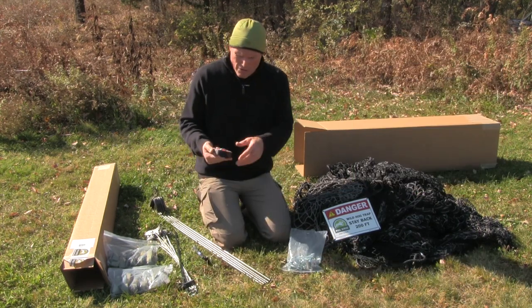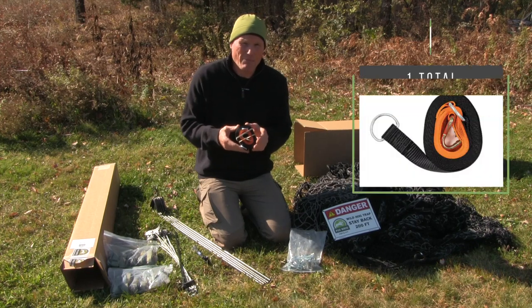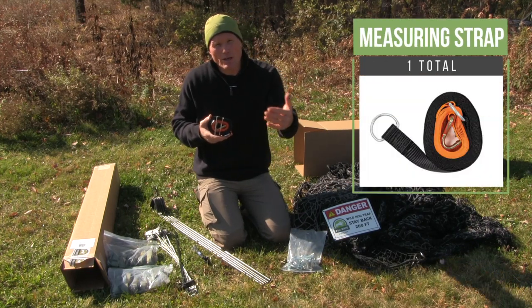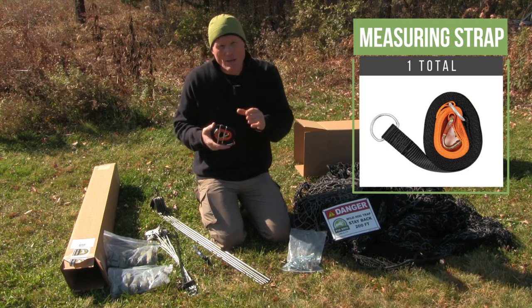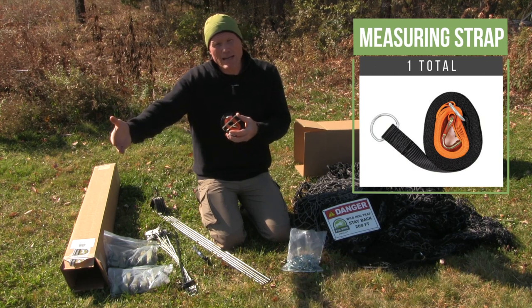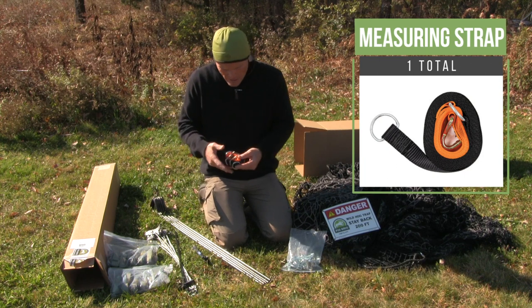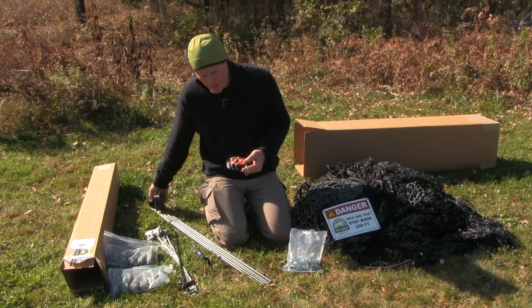All of these components are put in place with what we call a measuring strap, and this will allow for the measurement from the center of the trap to each post, the distance between each post and your ring. It'll measure the distance from the bottom of the T-post out to the ground anchor, as well as the measurement from the center of the trap to each of the anchor stakes in the center.